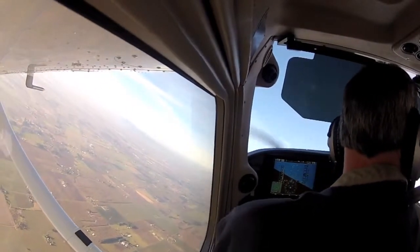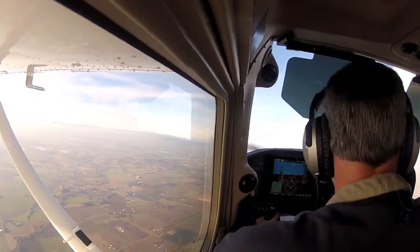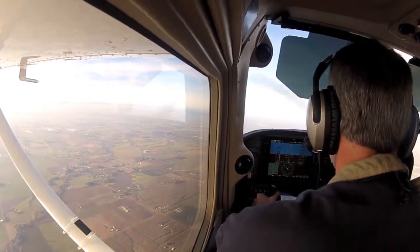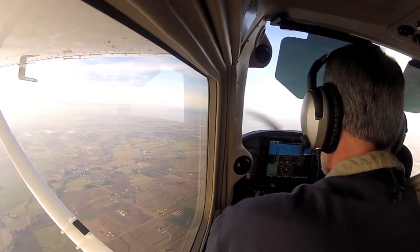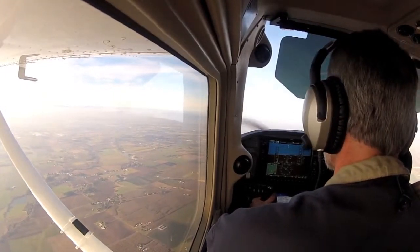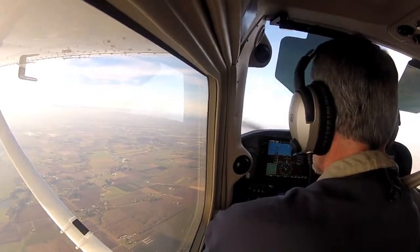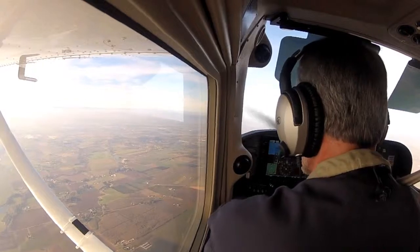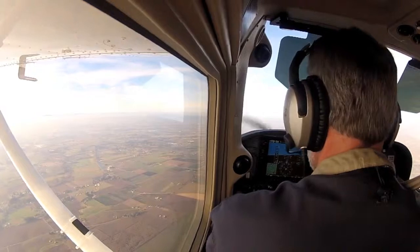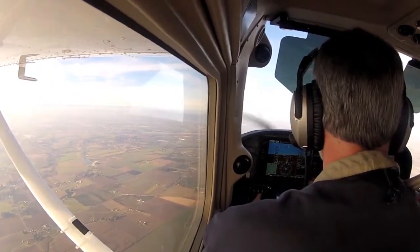Roll out, roll out. Roll out. Could you turn on the PFD please, on the left side? We'll turn the PFD off — use the dimming control. Can you turn it down? Sometimes it doesn't. That's all right, I'll get it.